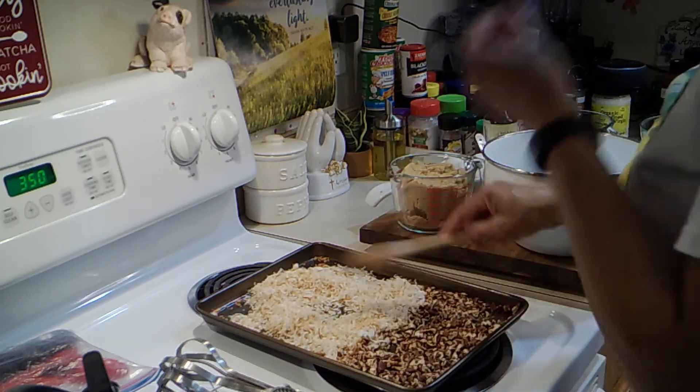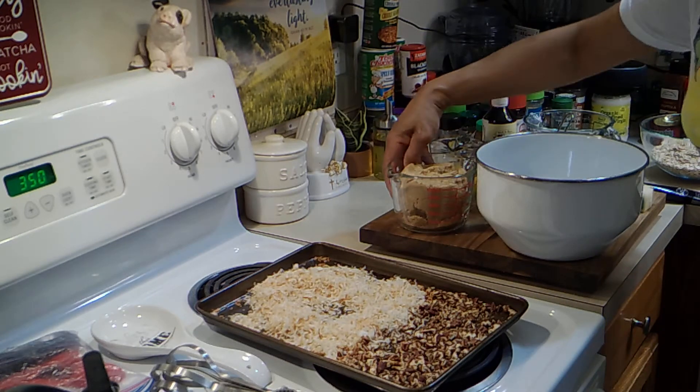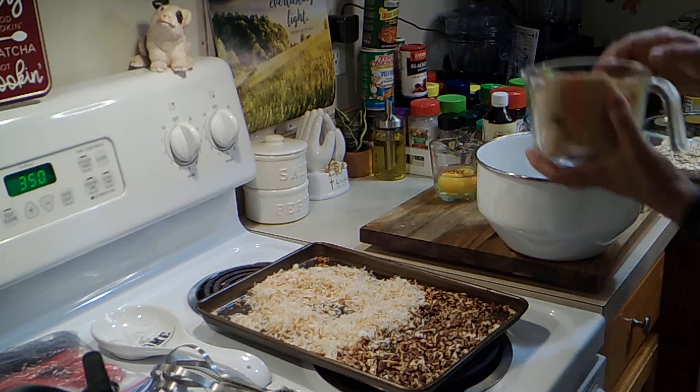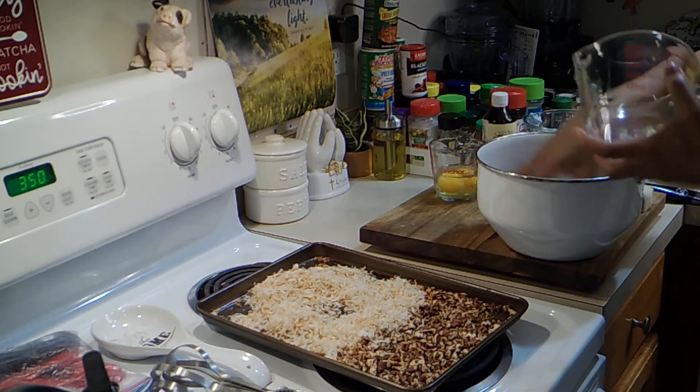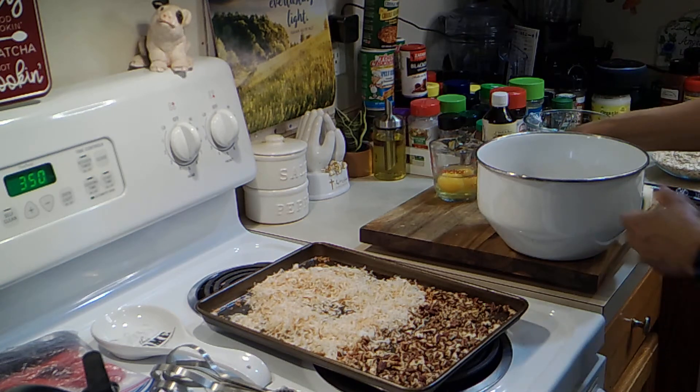These are toasted perfectly. I have a cup and a half of brown sugar — I'm going to put it in. I also have a half a cup of white sugar.